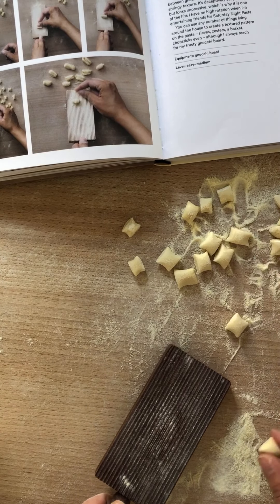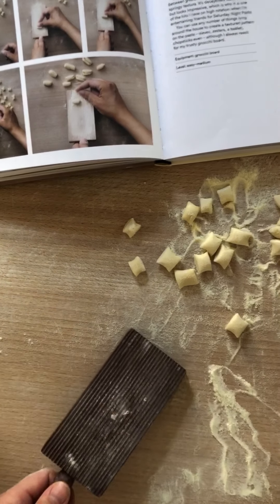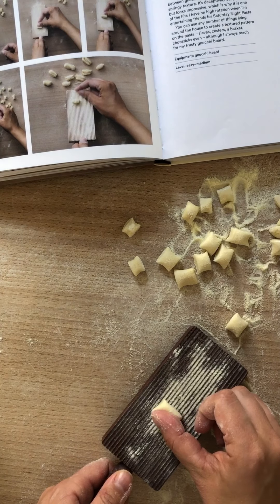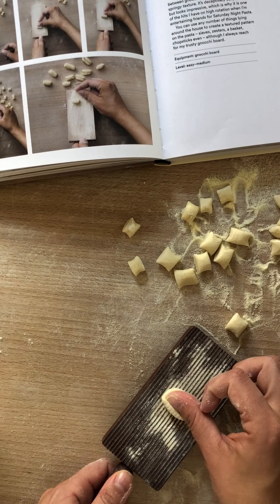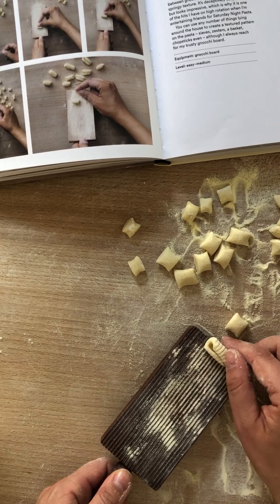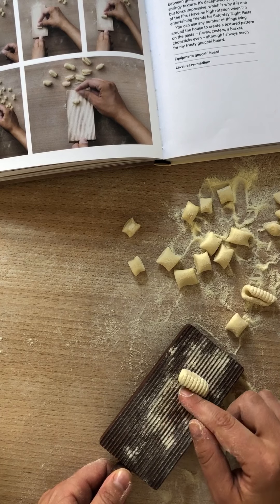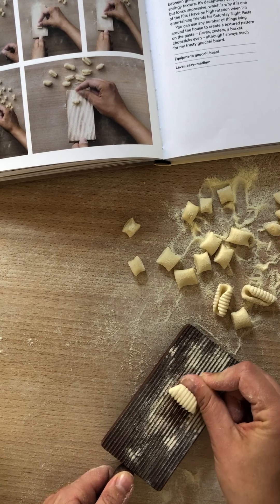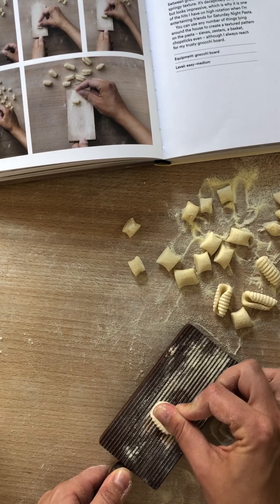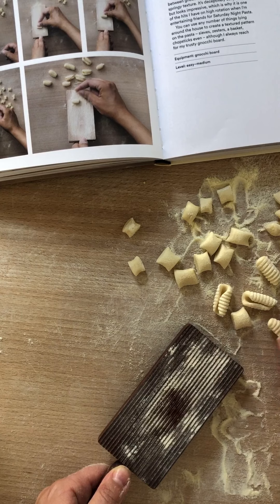I'll show you first on the gnocchi board. Just lightly flour it — that's the key to rolling any shape over any equipment: keep it floured so nothing sticks. Place a piece of dough at the top of the board, place the side of your thumb at the tip of the dough, then roll or drag the dough down the gnocchi board so it almost curls over your thumb. You get this lovely little shape with ridges that catches the sauce. If you press too hard it may stick, but a little gentle flick and it bounces right back.